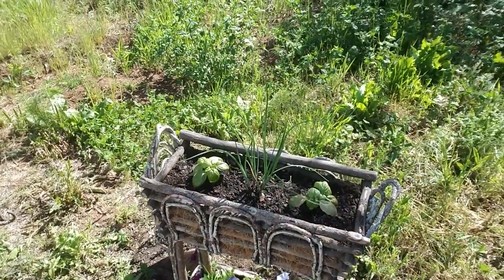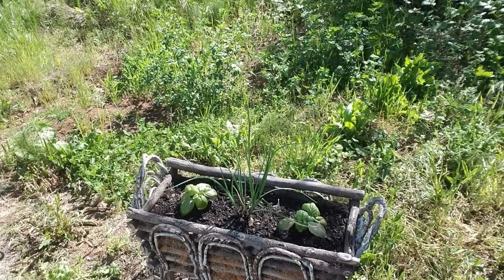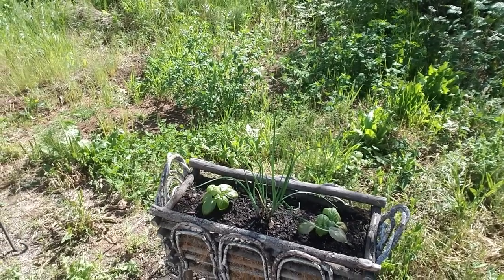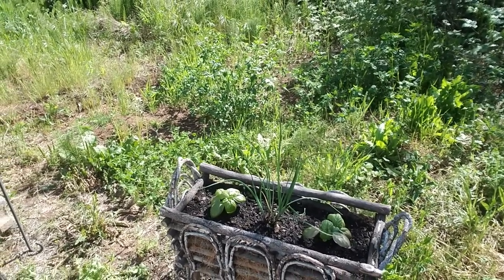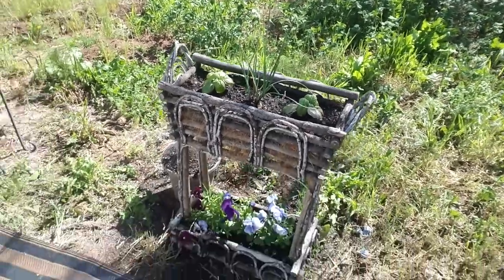Basil and chives — you can put them in anything, I'm telling you. You can put it in your oatmeal, you can put it in your coffee, you can put it in your pasta of course, you can put it in your marmalade, your jello, what have you. It is really good stuff. I think they like to grow together — we'll find out.